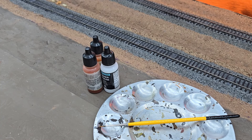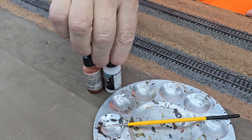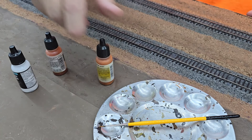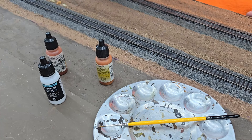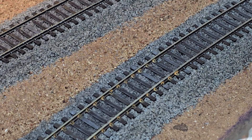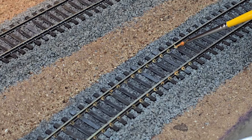The next step for our track is to make up a rust wash and apply that to all the spikes — every single spike. And if you think that might be tedious, well you are right, but it's got to be done. I'm going to start with this orange rust, mix it with a little bit of thinner, and apply it to every spike. This Atlas track is a little bit low on detail, and I want to do what I can to try to make it come alive a little bit. This rust wash is a good way to highlight some of the detail it does have.